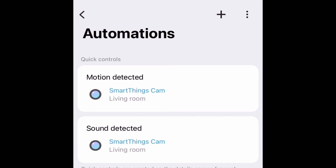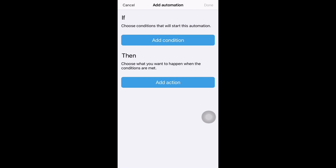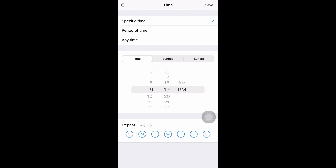This is where you can set up your schedule. Click on the plus button. First, click 'add condition'. There are different options, but let's select time. Give a specific time — let's say 6 PM, repeating every day. You can also choose sunrise or sunset options. I'm giving 6 PM. Click on save.